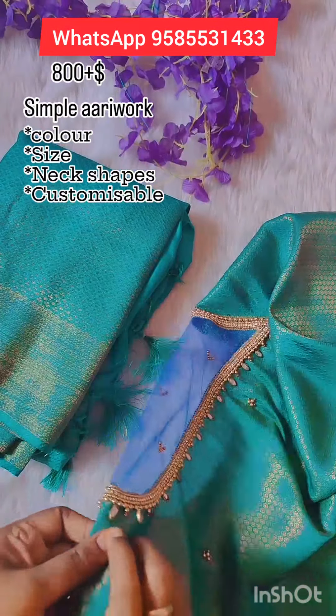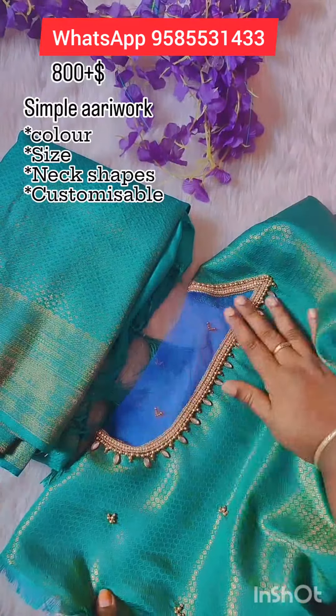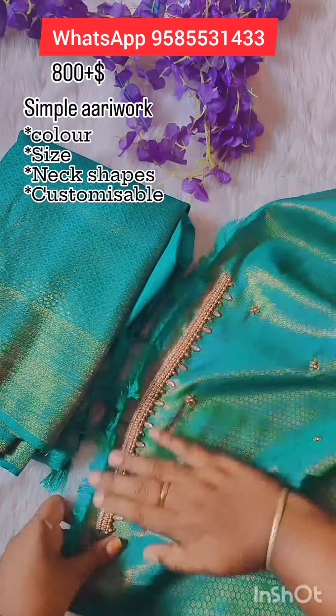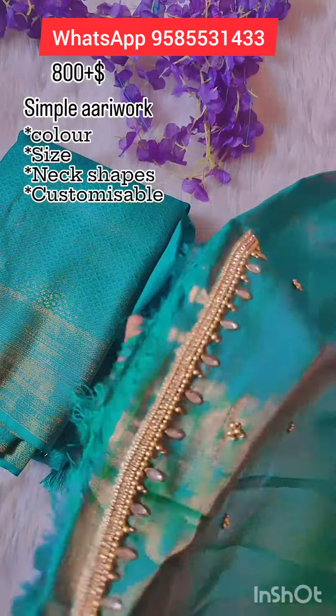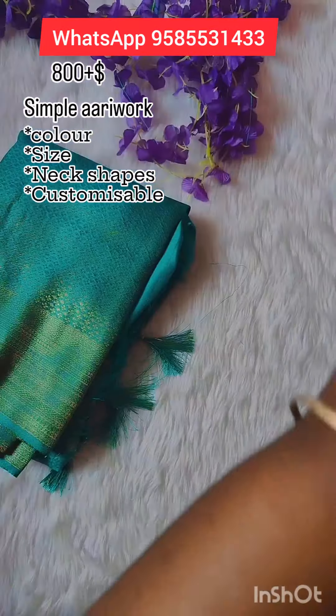This is the back neck. This is the borderline. This is the highlight of the fitting stone. It's a sleeve border.